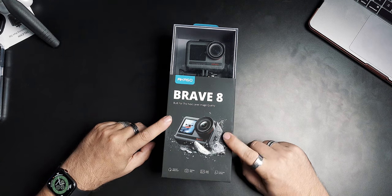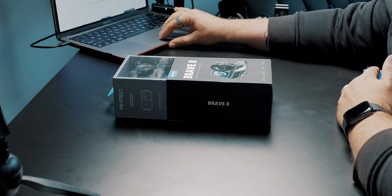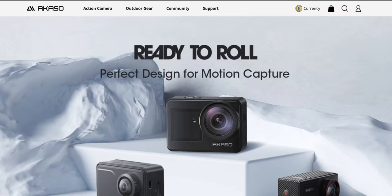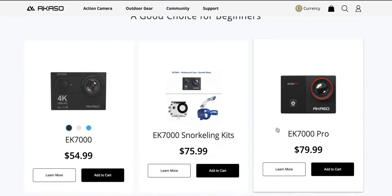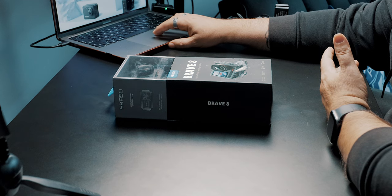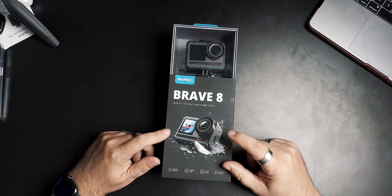Today I got a package and it arrived — the Acaso Brave 8, 'Built for the Next Level of Image Quality.' I don't know anything about this camera, it just showed up. When you go on Acaso's website, you see the Brave 7, 7 LE, and 6 — there's nothing about the 8.